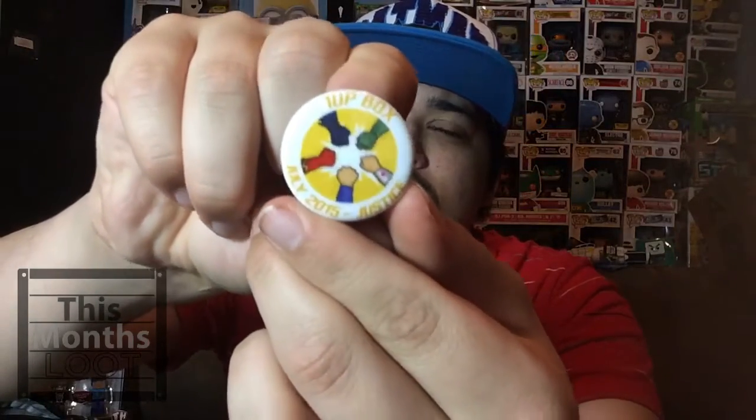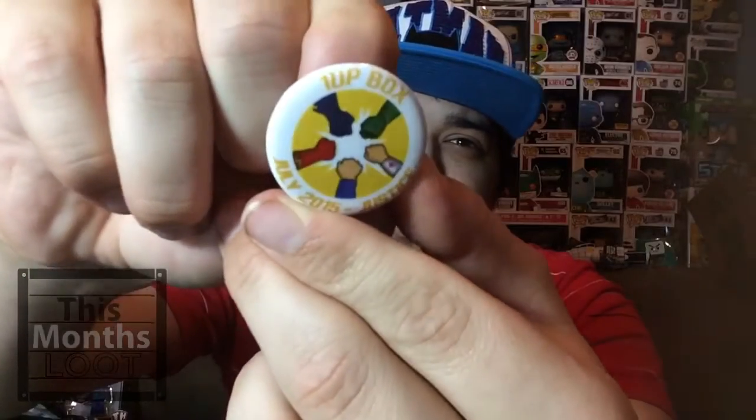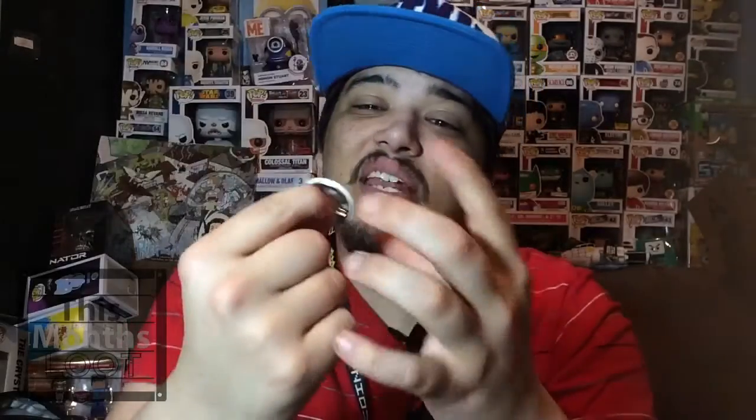Last up we have this month's button. This month is called 'Justice.' You can't really see it, it's kind of blurry, but that's as good as it's gonna get. Yeah, this month is Justice.